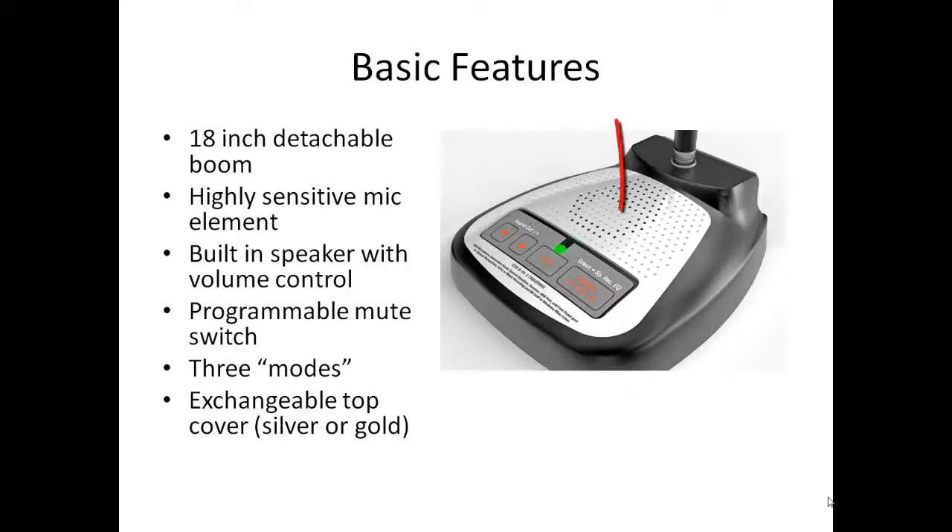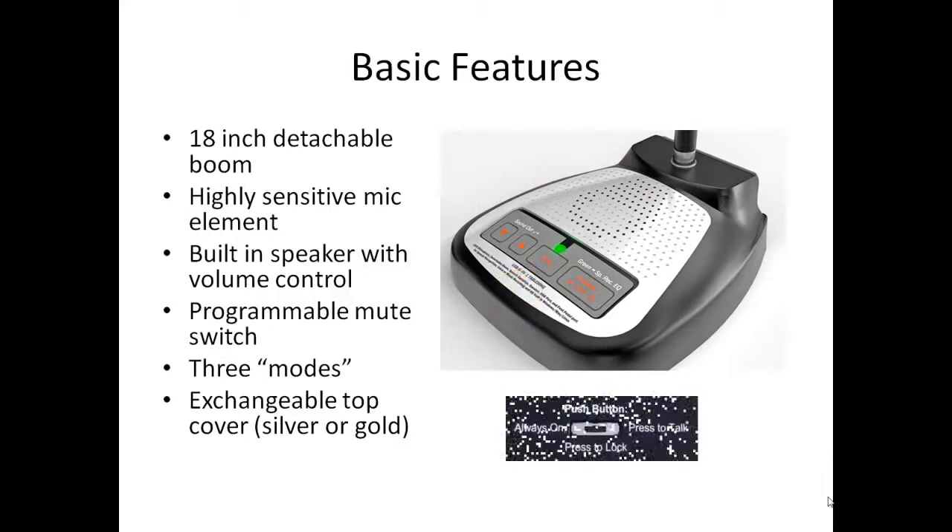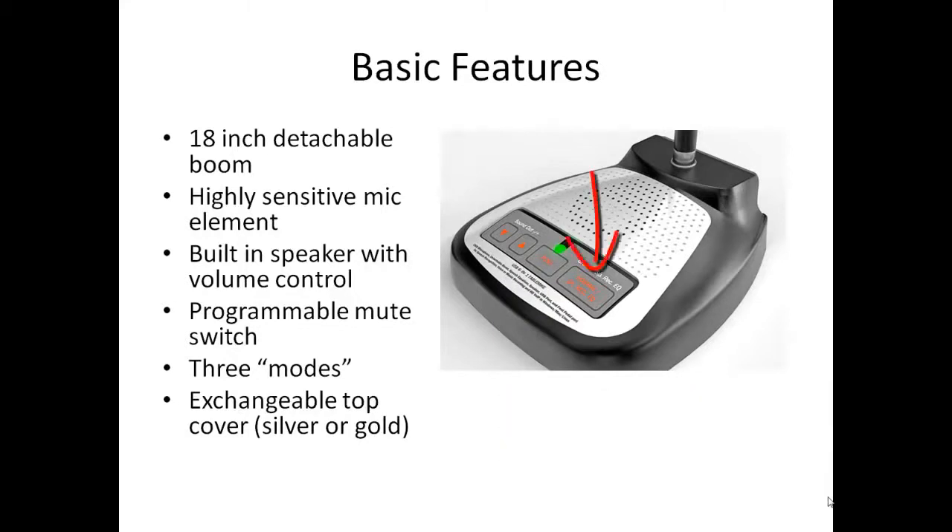It has a built-in speaker with associated volume controls. It has a mute button which can be programmed in a number of ways. A small switch on the underside of the base allows you to determine how the mute button works. And finally, it has a mode button which allows you to toggle between a speech recognition and a normal mode.